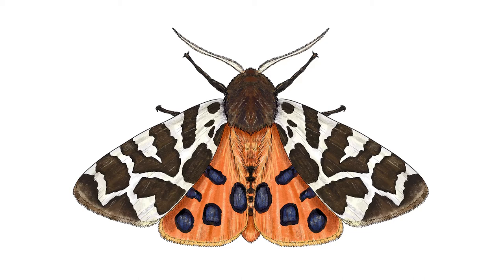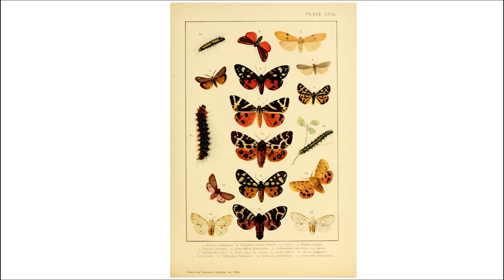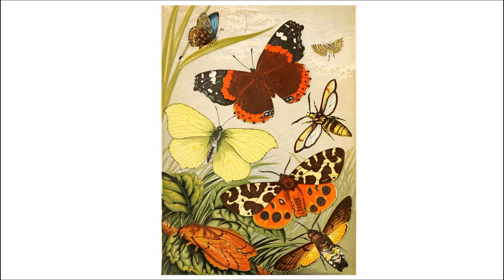Garden Tiger Moths are a large moth with a white and brown pattern on their top wings — we call these the forewings. The wings beneath these, their hind wings, are bright orange with big black spots on them. It's thought that they display these to warn predators that they're not safe to eat, and they also release a bad smelling and tasting fluid from behind their head.